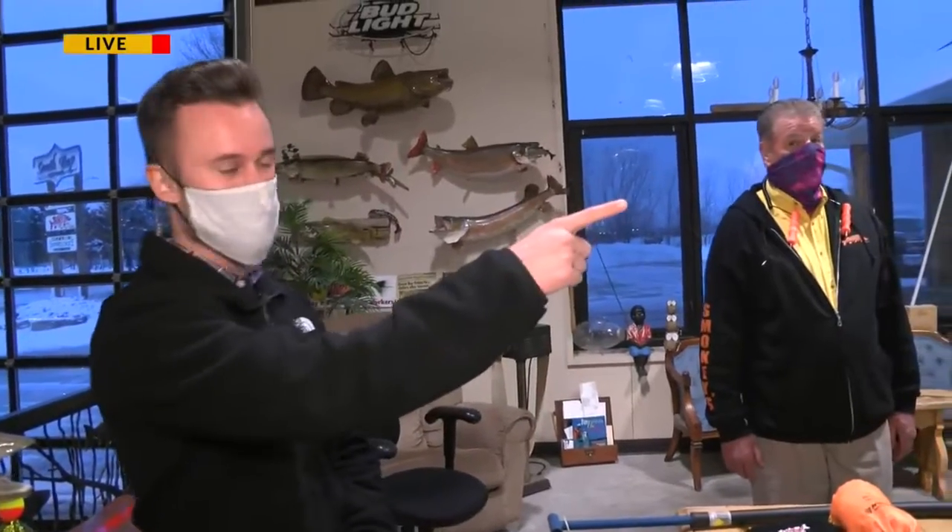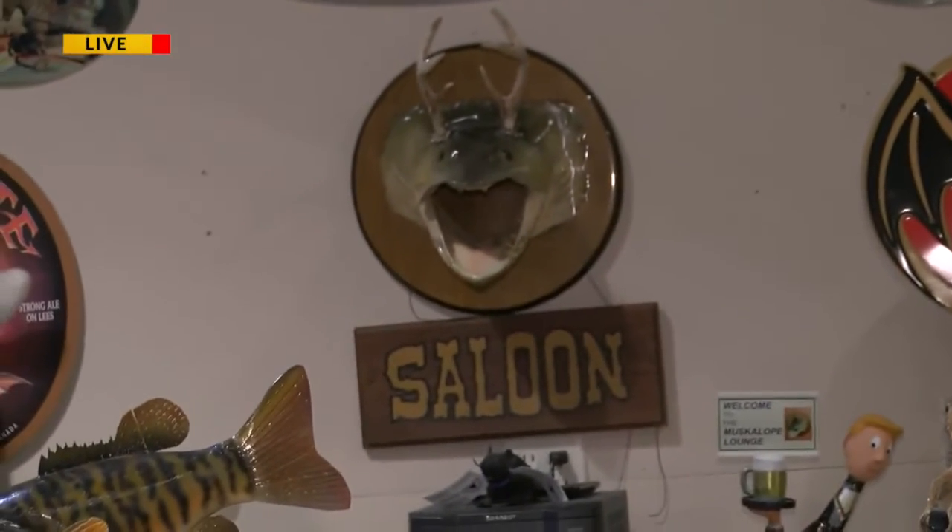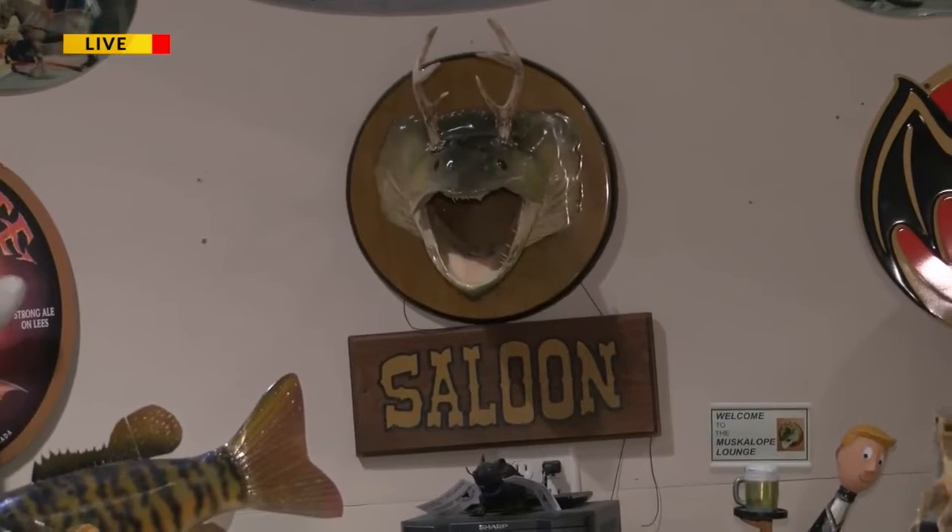We're actually back in the Muskaloop Lounge here, and I just want our photographer to get a quick shot of this. This is one of a kind right here. Legend has it — you can see the Muskaloop right there, dead center on the wall. Only one of its kind in the world.